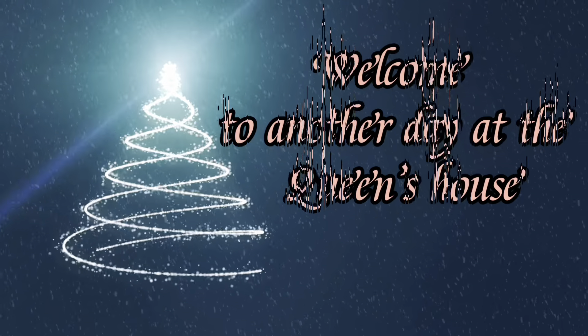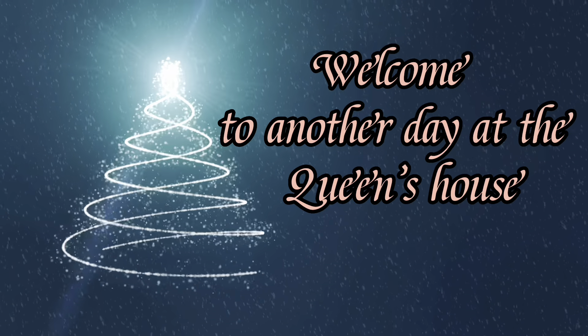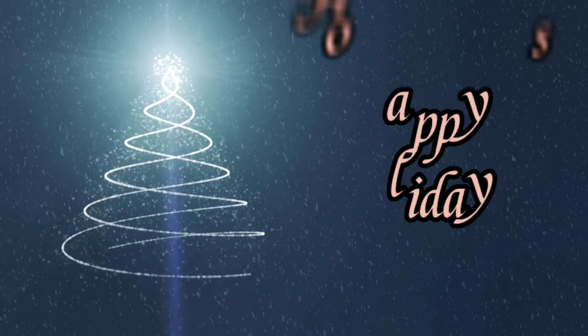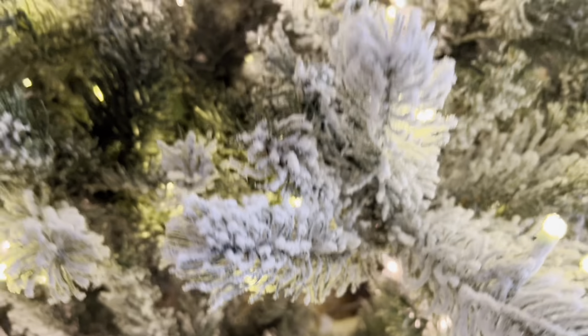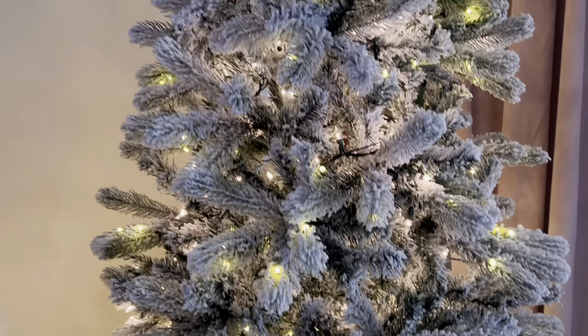It's the epic season, my queens! Yay! Happy Holidays! It's Christmas! Oh my god, I am excited, my queens! If it's your first time here at the queen's house, welcome! Thank you so much for stopping by.